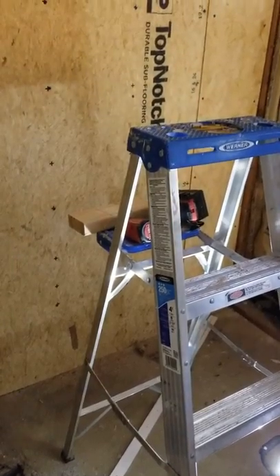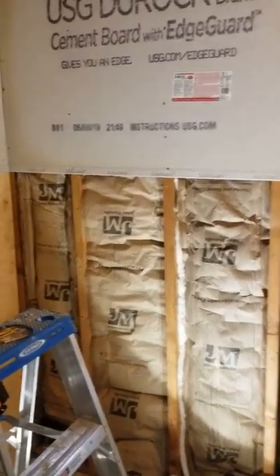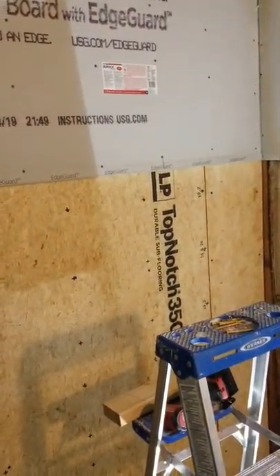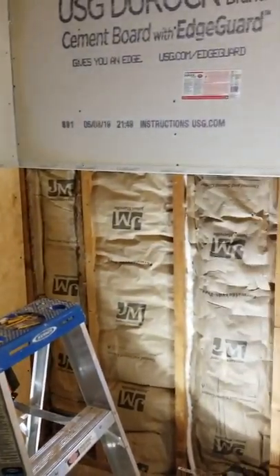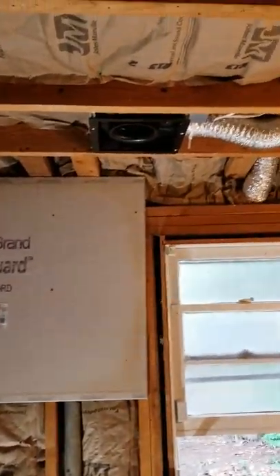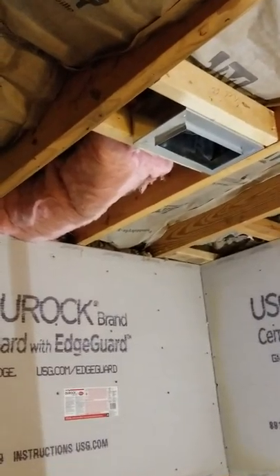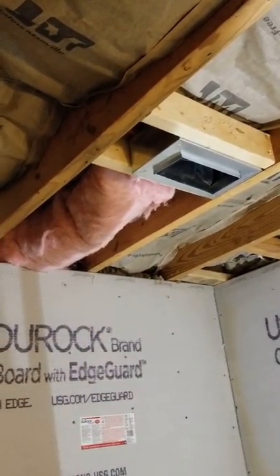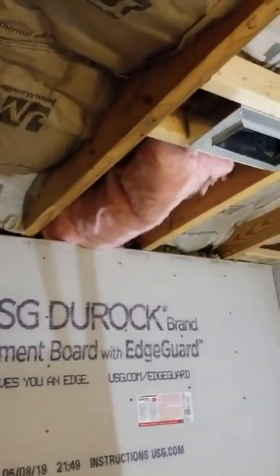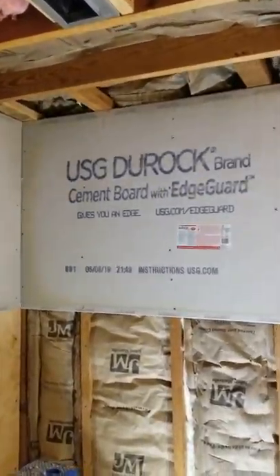As you can see, we have taken everything down all the way to the framework. We have installed a new vent with light, and we moved the vent from the wall where it was to the ceiling — that's what the homeowner wanted.